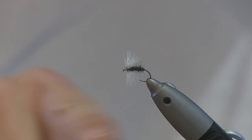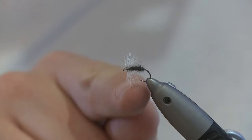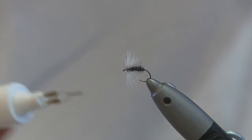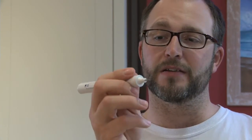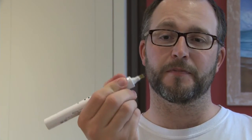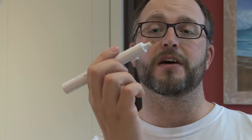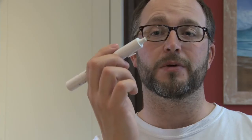Now what I like to do — as you can see, the hackles drop below the hook point, which sometimes makes the fly sit quite funny. So what we do is use one of these. All this is is a medical cauterizing tool; it's available on the internet, only a couple of quid, lasts a long time. The element heats up when you press the button, so you can burn the furs and hackles — really useful tool to have.